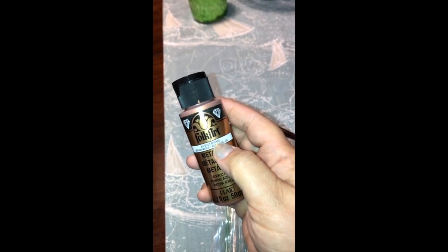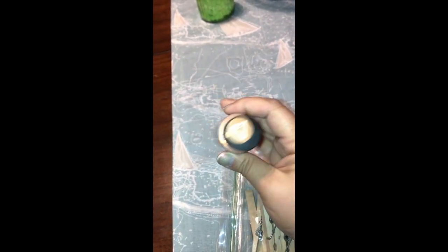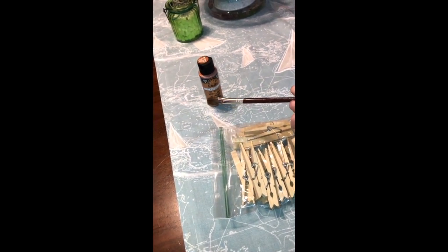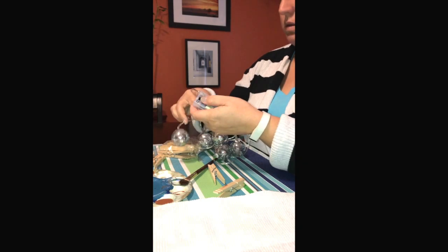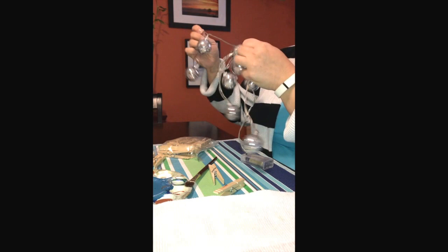This paint is from Folk Art. I really love their metallics because they're very strongly pigmented. This one is super shimmery — it's like a copper color. You do have to shake it before you use it to make sure all the elements come out in the paint. You'll also need a nice fluffy paintbrush to get into all the nooks and crannies.